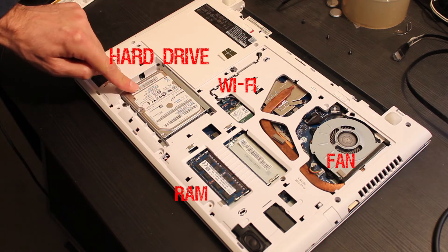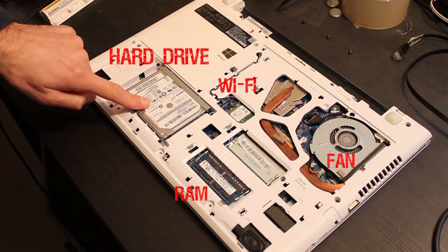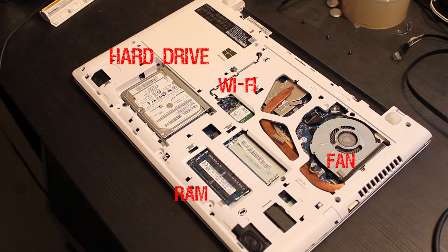Here is the hard drive that we are going to replace. Now let's remove the screws from the hard drive to do the upgrade with an SSD.